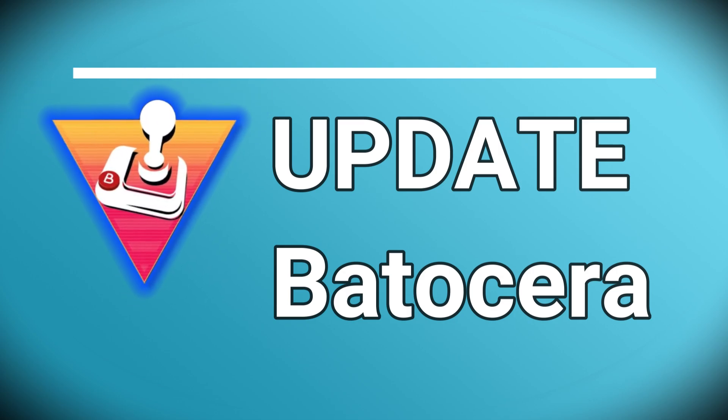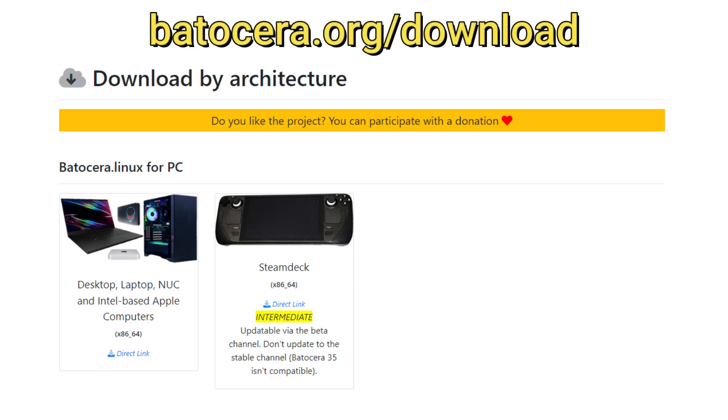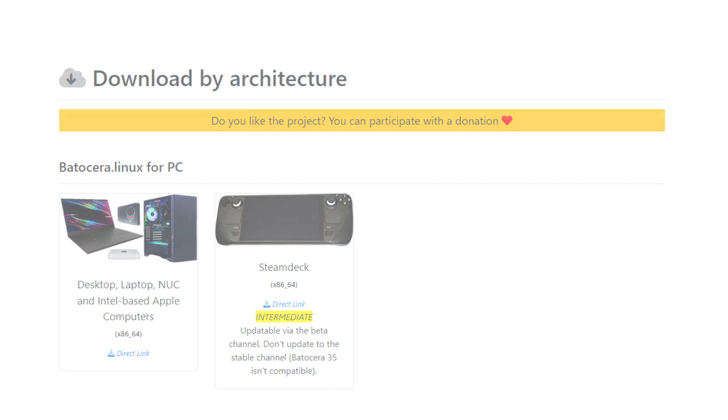Batocera receives updates fairly frequently. Even if you recently downloaded the most recent image from the website, you may still not have the latest version. As mentioned, Batocera is currently in an intermediate status, meaning when updating, you need to select an update type of Beta. This is likely to change soon. First check batocera.org/download, as it will let you know which update type to use to make sure you're running the latest version.